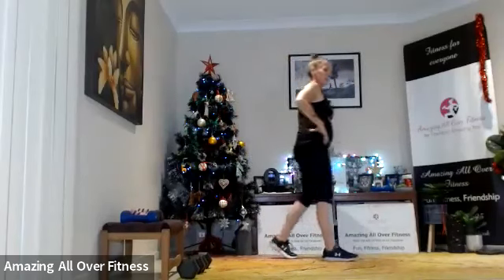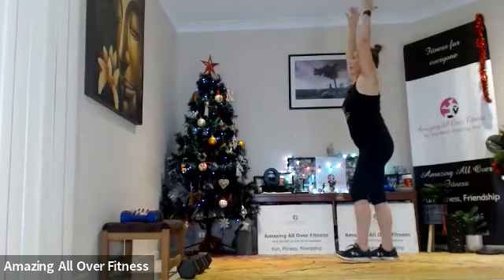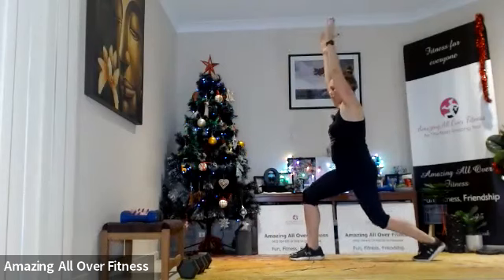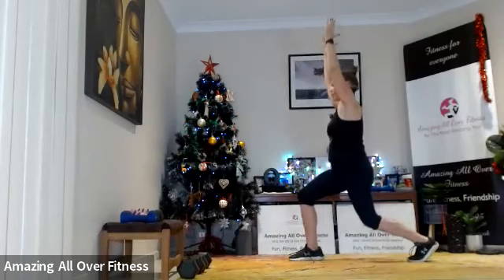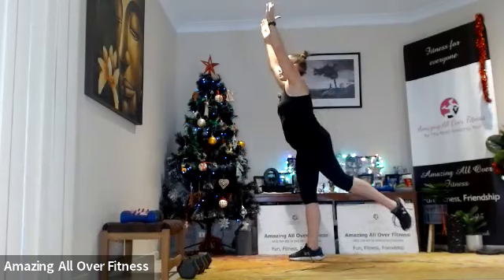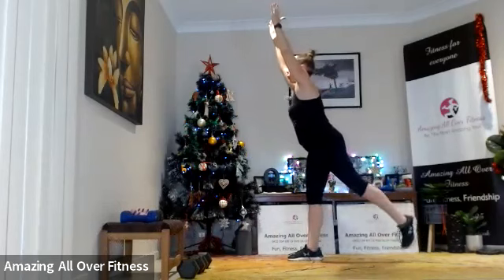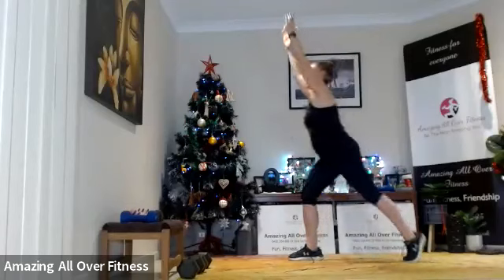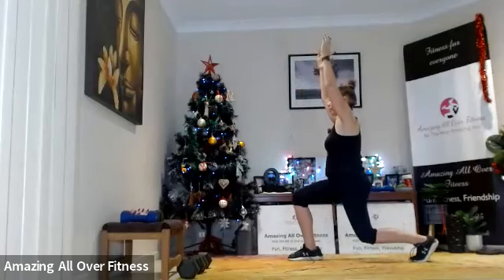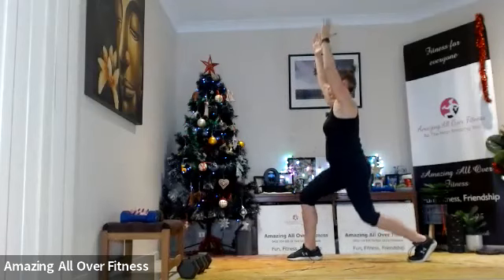Next we've got our lunge with the glute squeeze — left leg first. Let's do it — up and engage the glutes. Up, squeeze, and then squeeze those glutes.